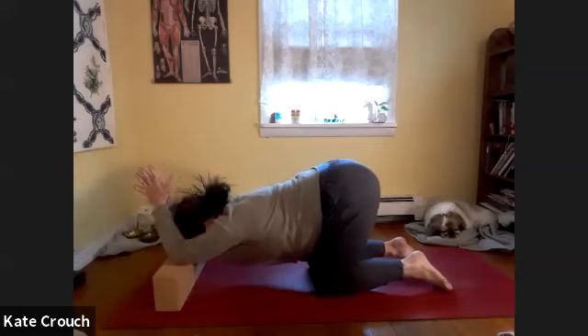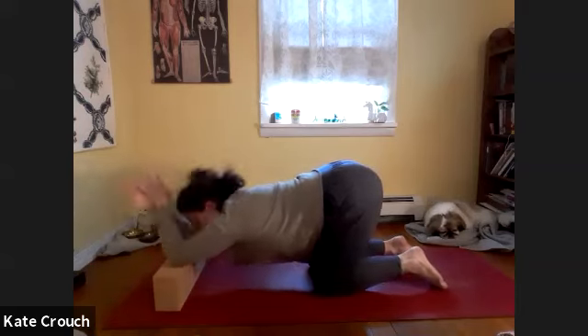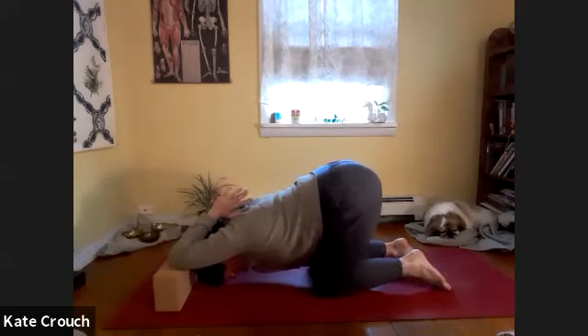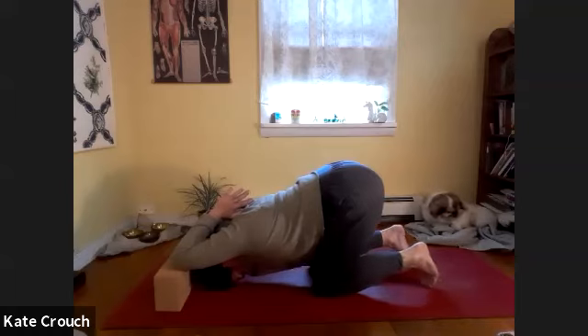Bring the thumbs towards the nape of the neck. This can feel a little counterintuitive the first couple of times, because it's releasing in a different way. Let the head just hang here. If you can, we'll stay for another five breaths. Last inhale and exhale.